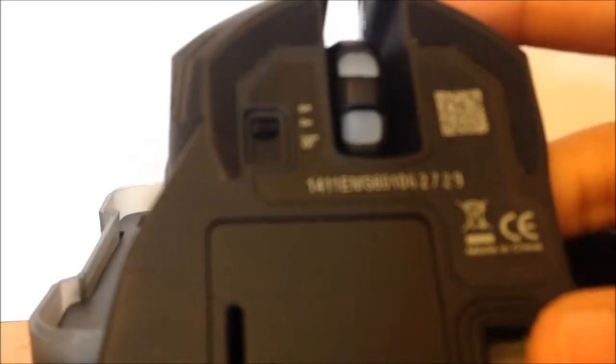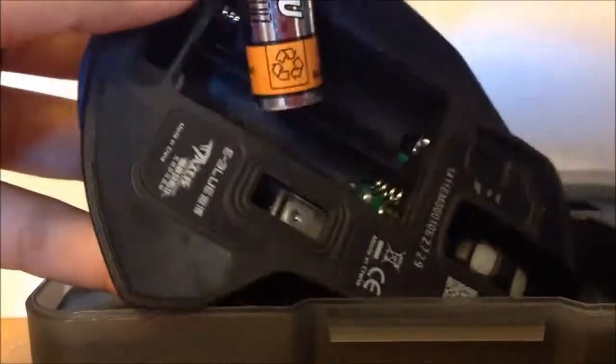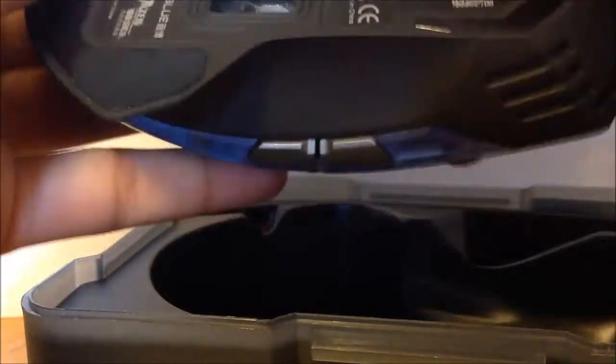The mouse comes with three switch positions — well, basically it's one switch but it controls three settings: one is the on switch, one is the off switch, and one is a light-on switch. Let's insert the batteries and see what these switches do. Insert the battery now and add the lid.